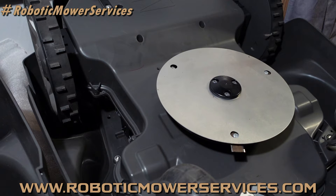So that's why you don't want to remove this shield. But you're asking, 'How can I get a better cut out of my mower? How can I get more blade exposed there?' Bear with me and we're going to get to that.